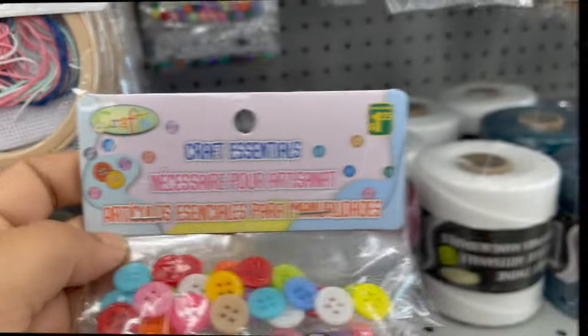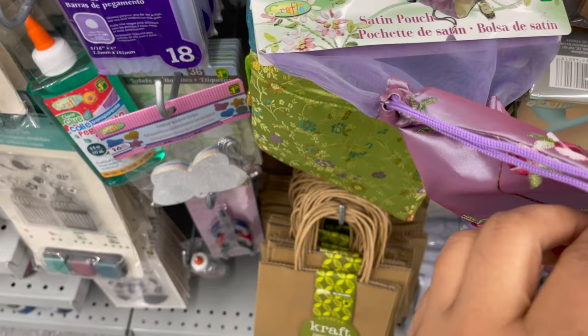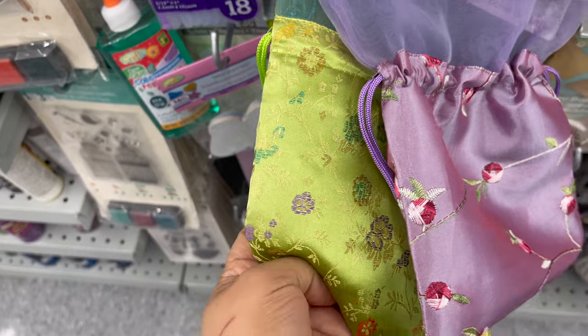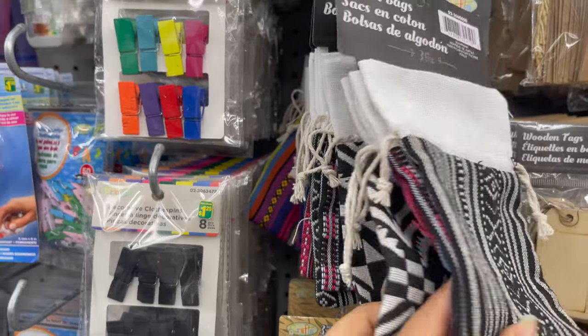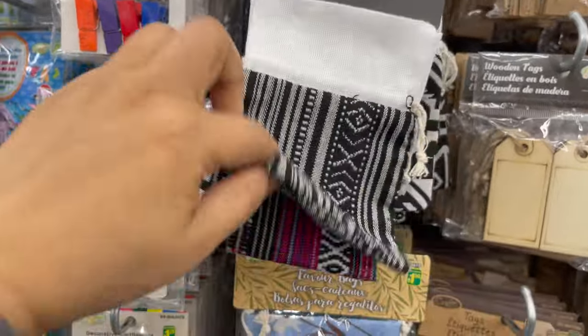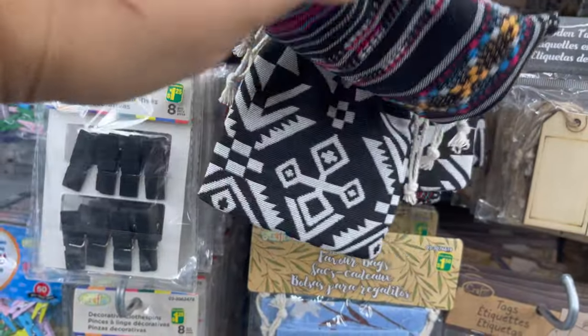This craft essential kit you can get only for $1.25 and you can get so many things in this kit. This is a set of fabric pouches you can use for multiple uses like as a gift wrapper, jewelry holder, or sweet holder. All pouches start from $1.25 to $2 and they have so many styles and colors to choose from.